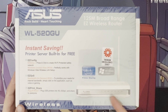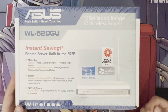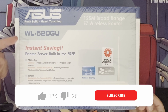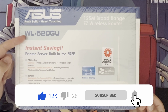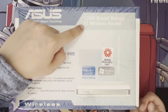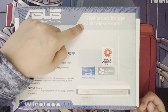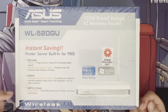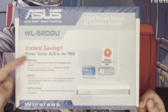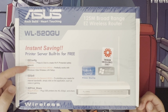As you can see, this is the router here and it's got one removable antenna. The model is the WL-520GU — a 125M broad-range EZ wireless router. It's got a print server built in for free, which was quite advanced for back then.